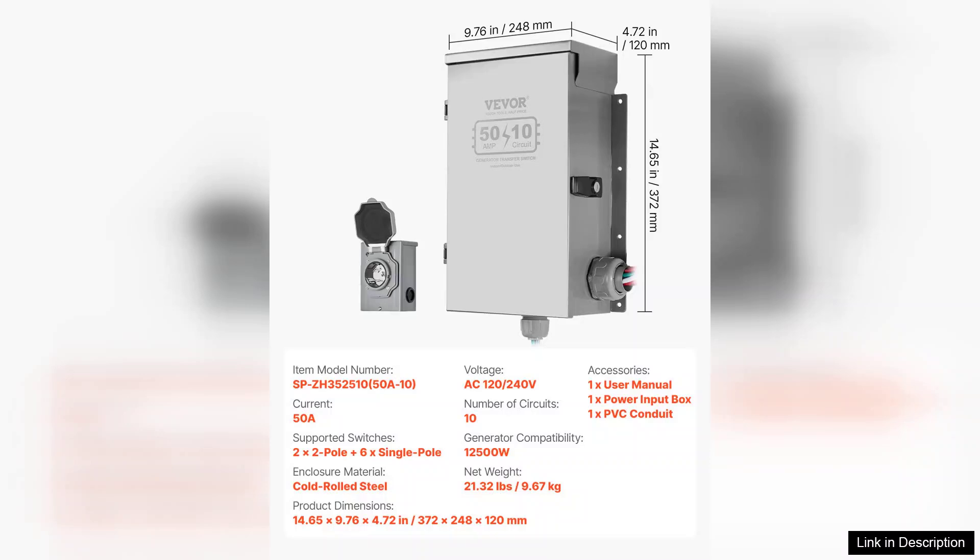Overall, the Manual Transfer Switch 50A Generator Transfer Switch Kit has exceeded my expectations. It combines quality construction with user-centric design, making it an excellent investment for anyone looking to enhance their home's emergency preparedness. I highly recommend this transfer switch to anyone in need of a reliable backup power solution — it delivers on its promises and provides the safety and efficiency you want when the lights go out.